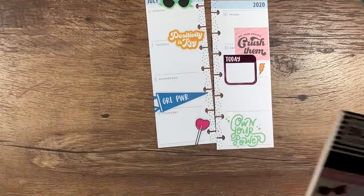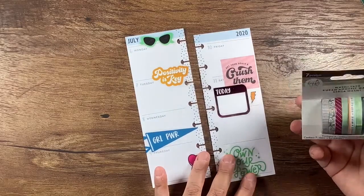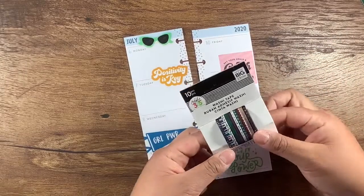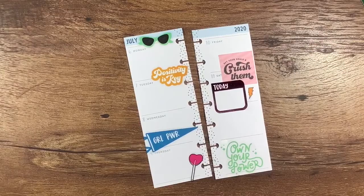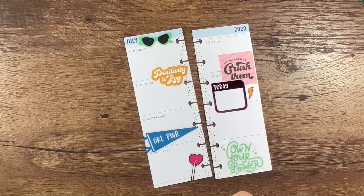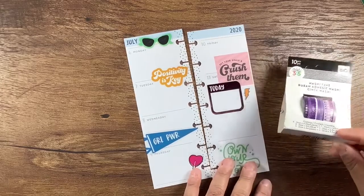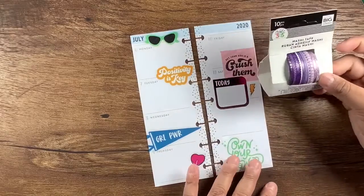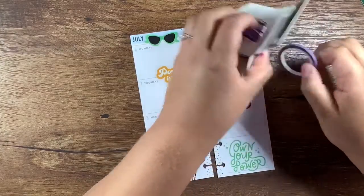Maybe I'll throw some actual washi in here. I have this home body washi — I could use the stripes, black and white stripes. I just got this in — this is jewel toned washi. The arrows are cute but that would blend in too much. I would want something to pop. The rainbows might match. I could throw purple in there — we're going to throw in this purple so we've got all colors in here. I've never used this thin washi.